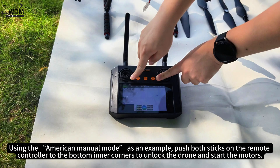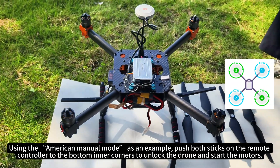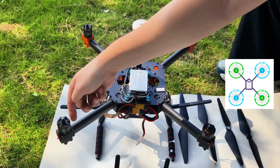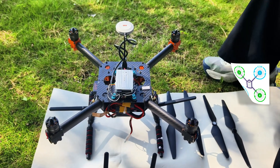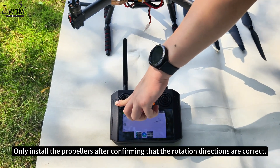Using the American Manual mode as an example, push both sticks on the remote controller to the bottom inner corners to unlock the drone and start the motors. Observe the motor directions. Only install the propellers after confirming that the rotation directions are correct.